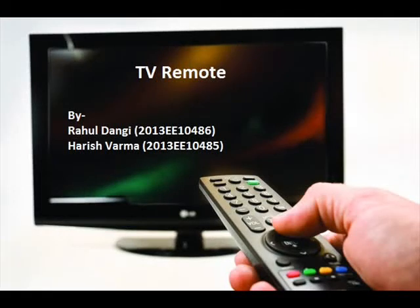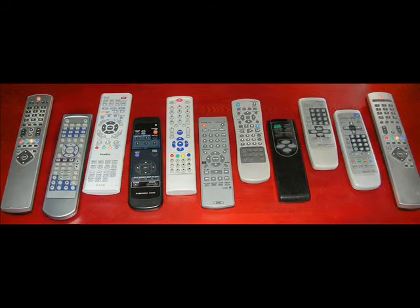This video is about the TV remote, how it functions and what are its components that make it happen. If you are like most people, you probably pick up a TV remote control at least twice a day. Let's look inside and see how they work.